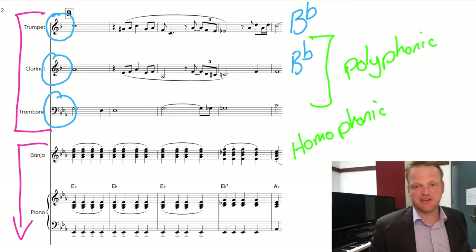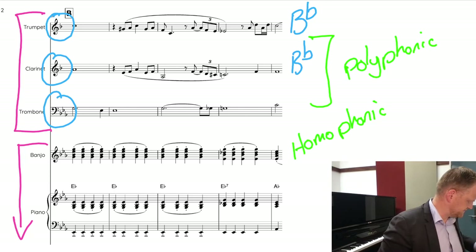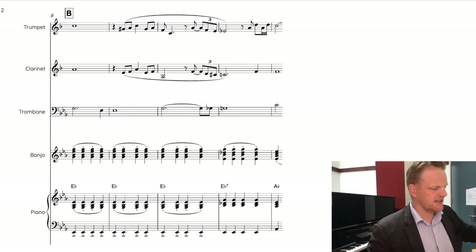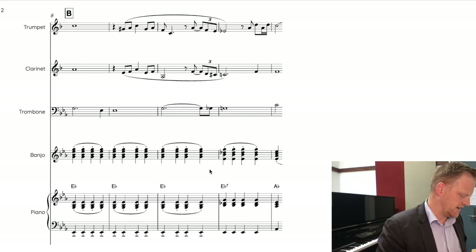So what texture is it overall? The bottom is homophonic, the top is polyphonic — or something like that. Moving on, let's look at the key of this piece. Keys can be relatively simple or complicated depending on how you think about it.